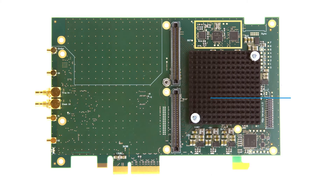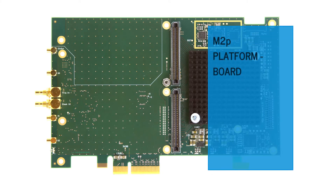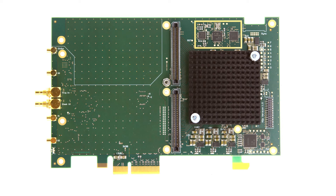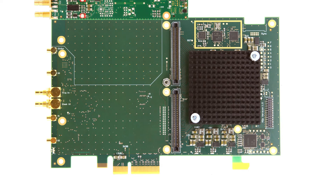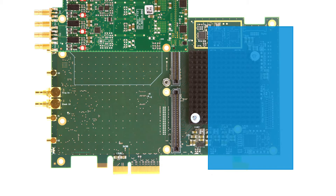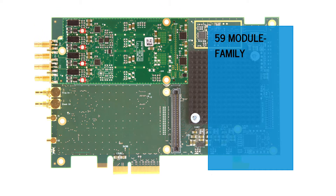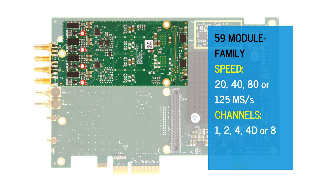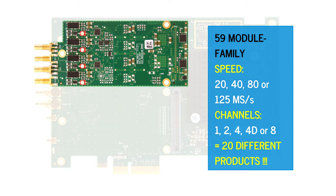The new M2P platform board forms the basis of our new generation of versatile, feature-rich flexible digitizers, arbitrary waveform generators, and digital I/O products. The first analog module series available for the M2P platform board is the new 59 family. This consists of four different speed options of 20, 40, 80, and 125 mega samples per second, and the choice of 1, 2, 4, or 8 channels, creating 20 different digitizer products.